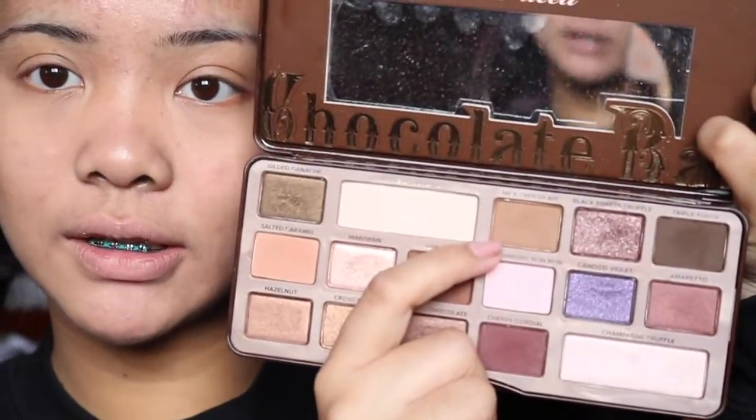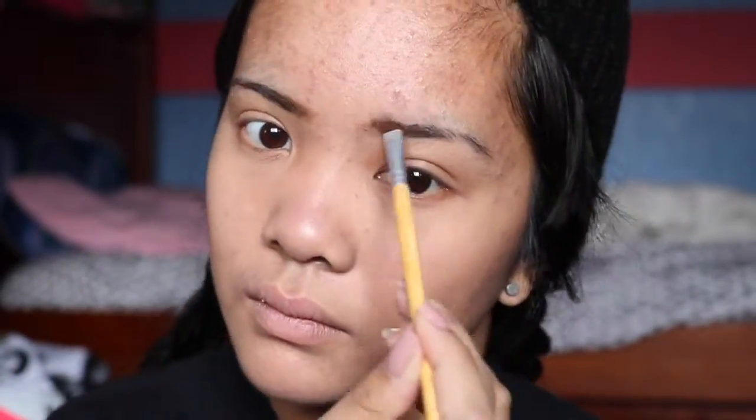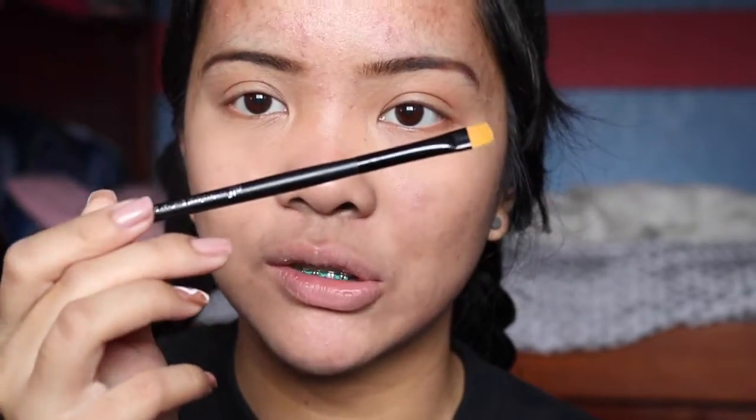Now for brows — I'm gonna do this real quick, not a full tutorial. I'm taking the Too Faced Chocolate Bar palette, also from the AP class. I'm using Milk Chocolate, Triple Fudge, and Semi-Sweet: Semi-Sweet on the front part of the brow, Semi-Sweet toward the end, and Triple Fudge really toward the tail. Doing them a little thicker now because my hair is pretty dark. Then I clean up the brows with any concealer using the elf professional eyeliner brush, and blend it out with the elf professional foundation brush.